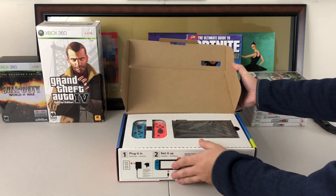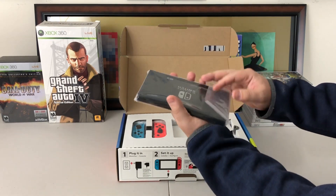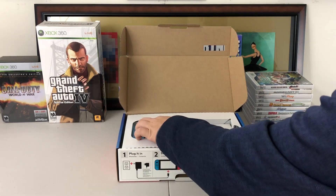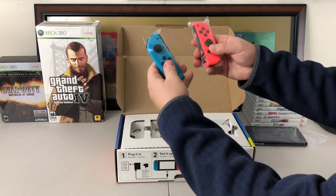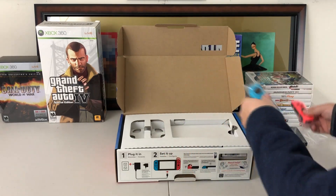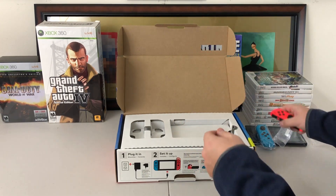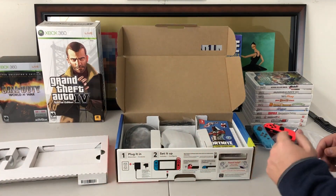Right off the bat on the top, as you guys can see, we do have the Switch itself — the screen right here. There is the Switch portion. We then do have our Joy-Cons on top as well, and you do get the two neon colors in this set. Love these little Joy-Cons. I like this color too — pops really nice.